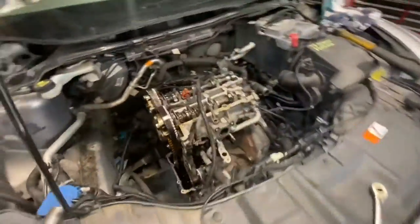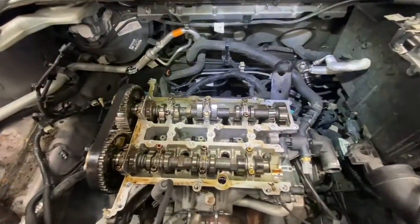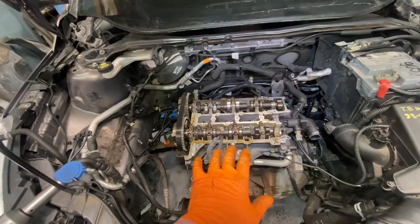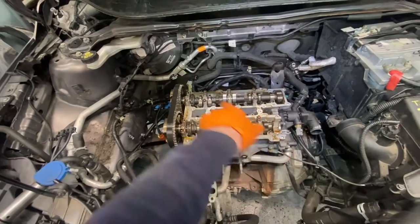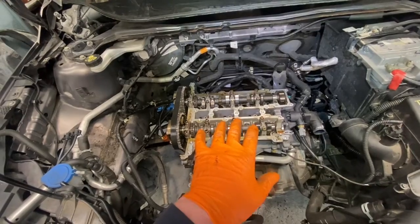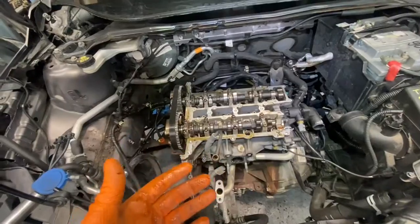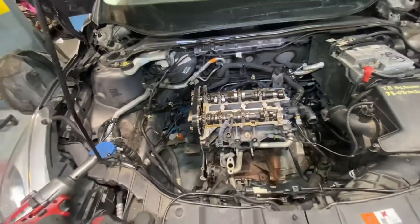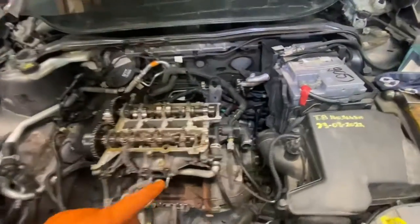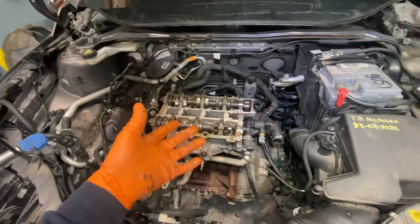I've been told these cylinder heads crack like crazy, so it's going to have to be pressure tested as well as skimmed. Cork Engine Center asked me to leave the camshafts and followers in it in case they have to sell me a whole head — I'm assuming they just transfer that stuff, or the heads come complete with camshafts and then they're reused. That's been left in it to go to Cork Engine Center. I just need to pull off the thermostat housing, get the belt off, and that should be it.